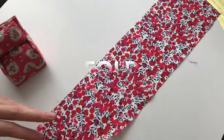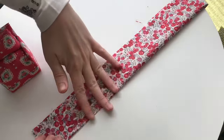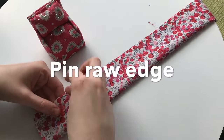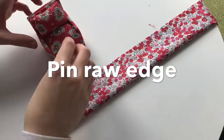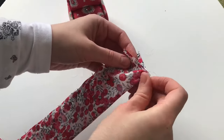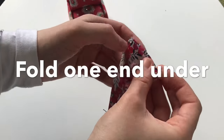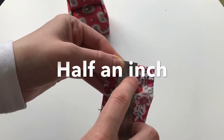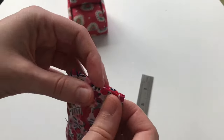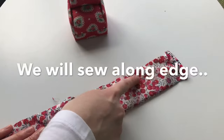Fold the fabric in half with the right sides facing in like so. Pop some pins in place all along this raw edge line where we are going to sew in the next step. And fold one end under about half an inch like so. Pop a pin in place, and now we are going to sew all along this edge where I am pointing.